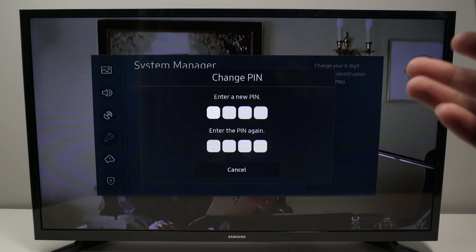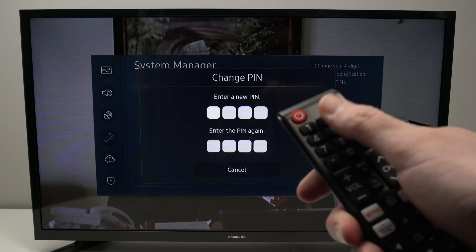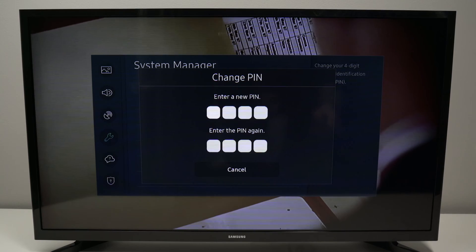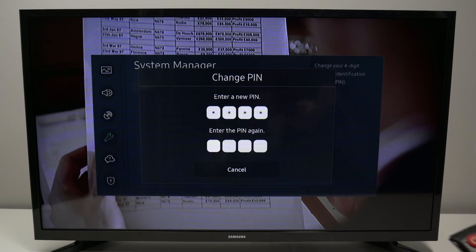Now I have access to the page where I need to enter a new PIN code and then confirm it below. I'll enter a new PIN code using the keypad on my remote control, and then confirm it by entering it once more.